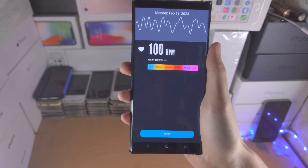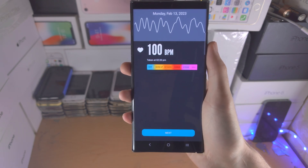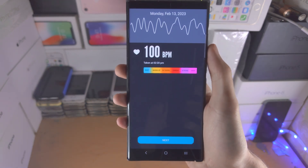I remember using this app with my iPhone 5s. So there's the beats per minute and you saw it's pretty accurate. If you'd like to help support the channel please do check the description. Bye bye.